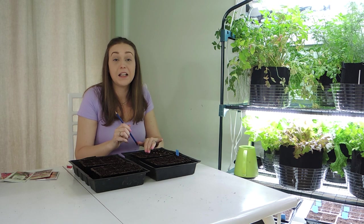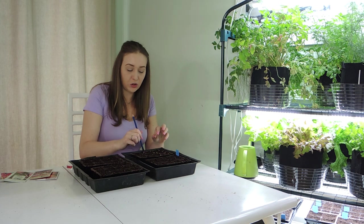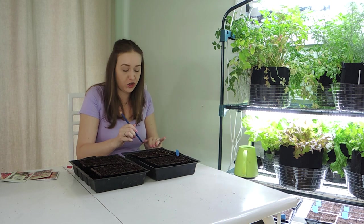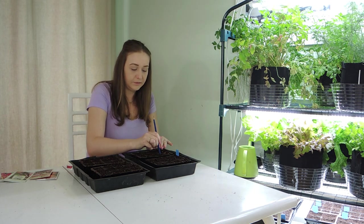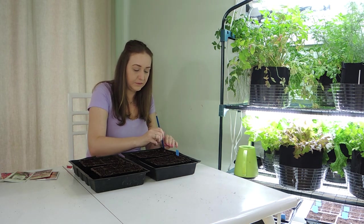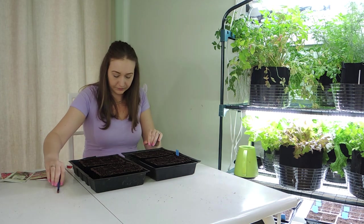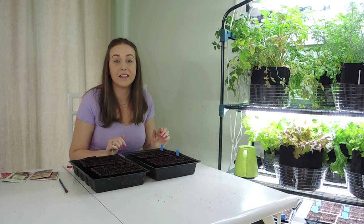The main reason why I don't direct sow a lot of my seeds outdoors is because the critters tend to steal them. So rather than wasting seeds and wasting time I just prefer to start the majority of my seeds indoors. It also allows you, especially in the spring, to get a jump on that growing season. Our seeds are tagged and they're planted.